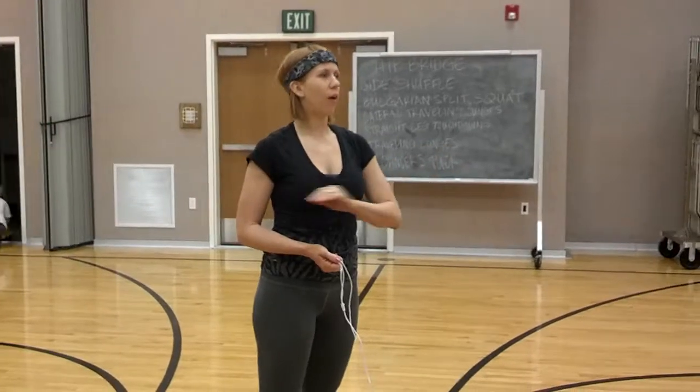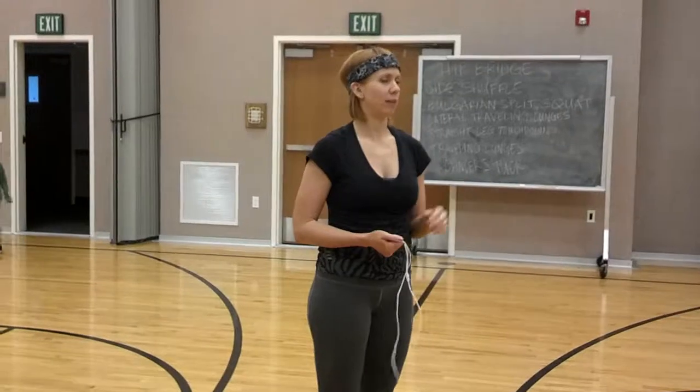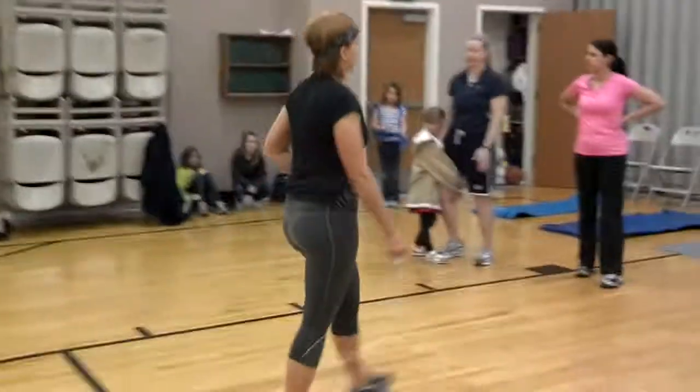We kind of go back and forth, so I don't know if you care if we share mats, or if you want your own mat — we'll figure that out. But you're going to start on the mat and you'll do hip bridges first.